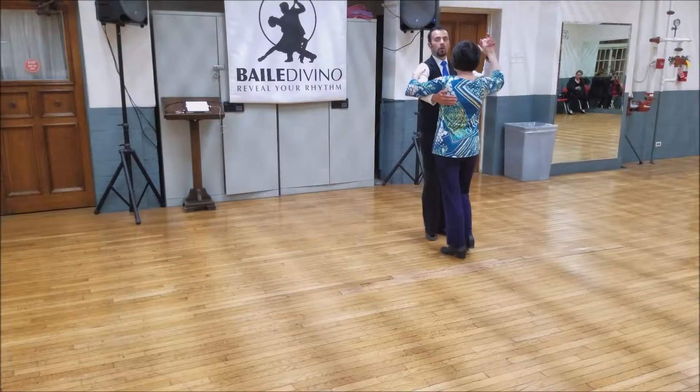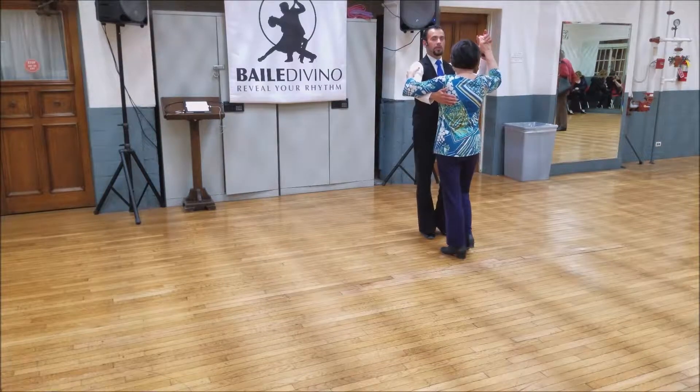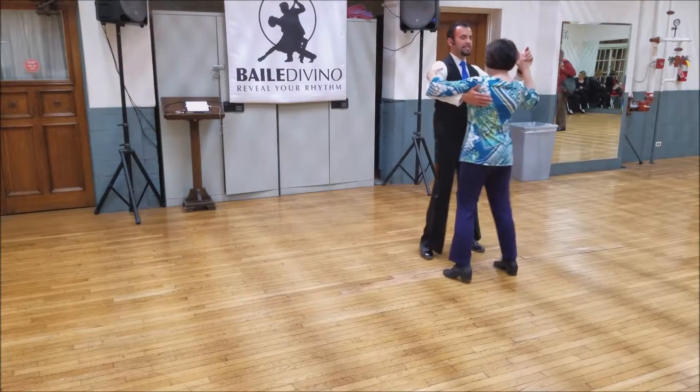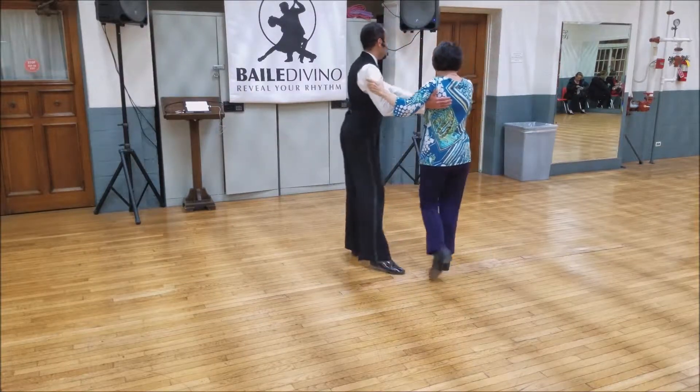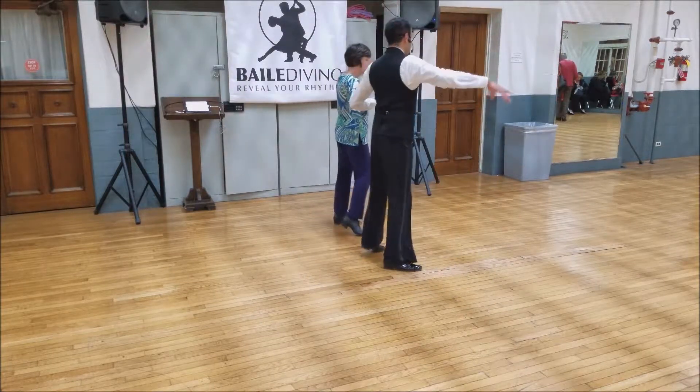In tonight's class we introduce the open rumba walk. So we do half a box, side together side, cross body lead and send her to the side.